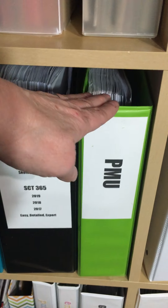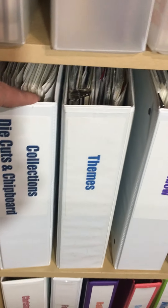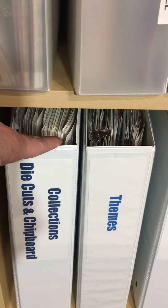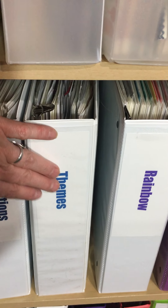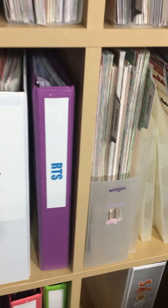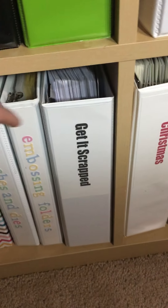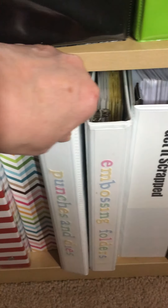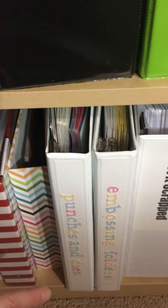These are the different classes: Writing to Remember, SG and SCT 365 classes, all the Page Maps University. These are collections with die cuts and chipboard stickers and such, organized by theme and by rainbow. I keep RTS info in there. This is all Christmas, fall, Halloween, summer, and winter. This is Get It Scrapped. These are my embossing folders, punches, and die catalogs — and that's going to have to be redone.